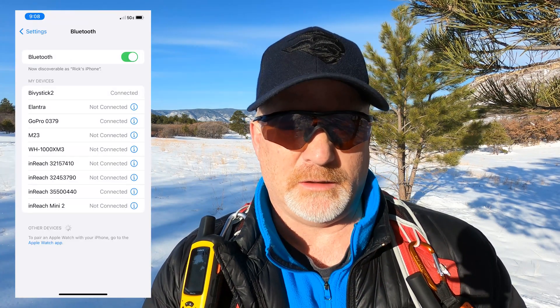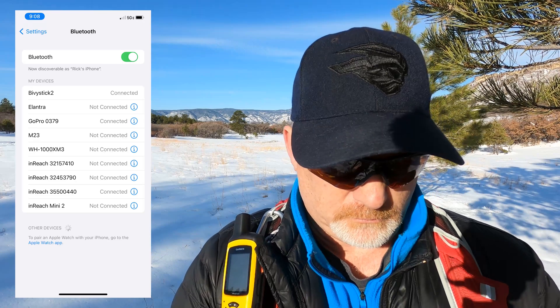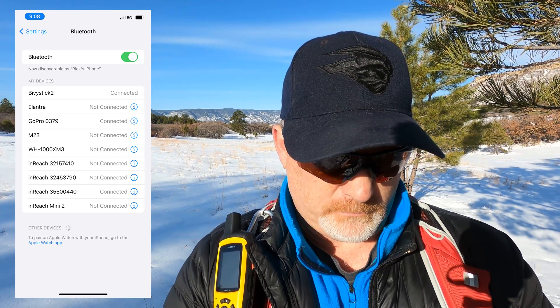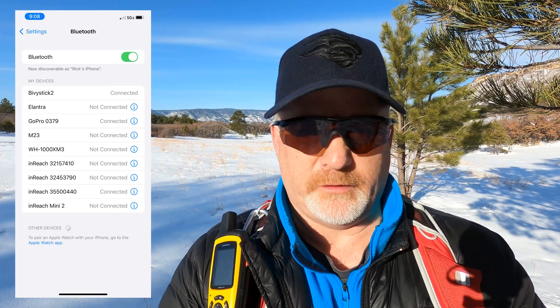I believe I can actually send the message from my phone since it's Bluetooth. First thing I always do is make sure they're connected on Bluetooth and that it shows up. It's not showing up right now, so I'm going to look at the settings on the SpotX itself. It doesn't show that Bluetooth is connected here. I've got an inReach connected and a GoPro connected, which makes sense since I'm videoing with GoPro.